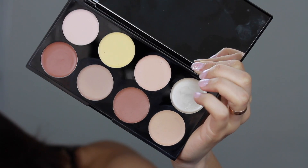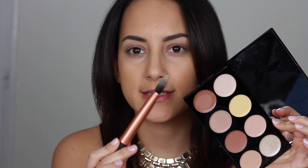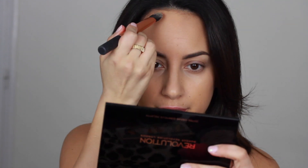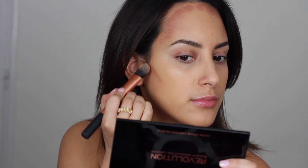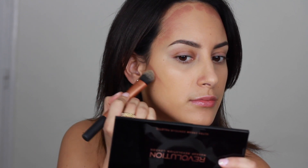For contouring I'm going to use the Makeup Revolution Ultra Cream Contour Palette. I'm picking up the darker shade with a Real Techniques foundation brush. Since I have a long nose, I want to make it shorter, so I apply a little bit of the dark contour cream to the tip of my nose to lift it up a little bit.